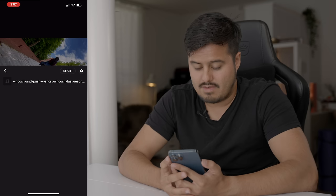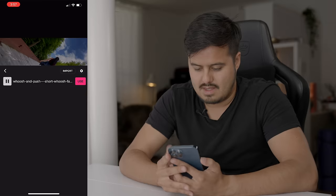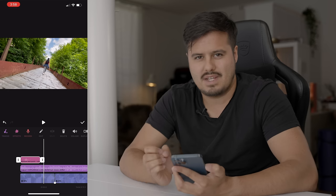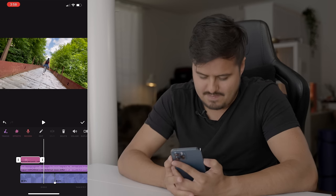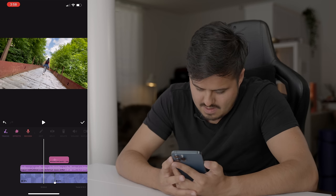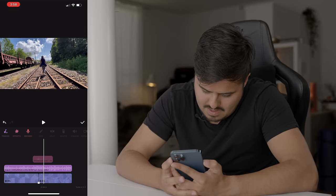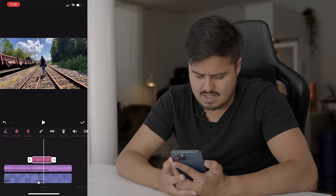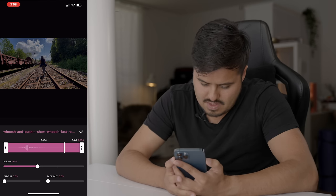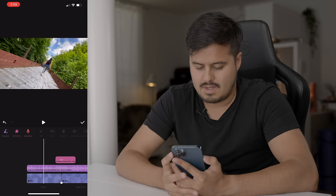I'm also gonna add a whoosh sound effect. I'm gonna head over to effects, then select imported effect — I also got this from Artlist. With the sound effect it will make the transition feel more realistic. Let's play it back. The whoosh sound effect is a little bit too loud, so I'm gonna double tap on it and reduce the volume to around 30 percent.